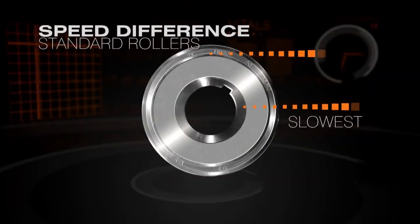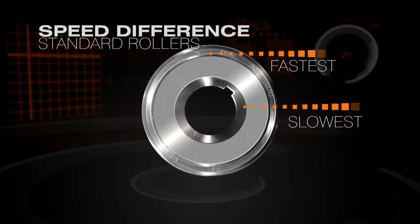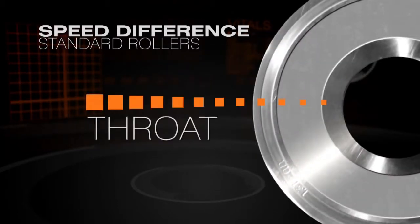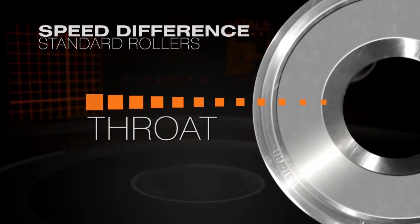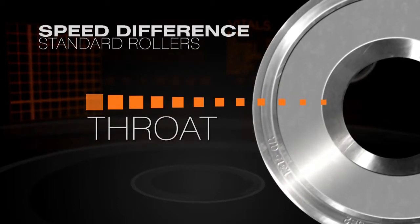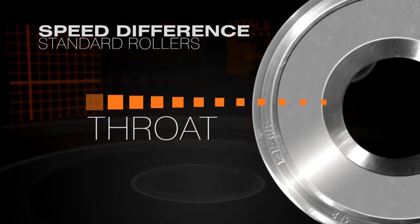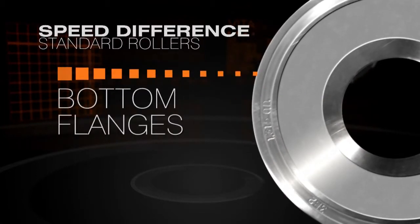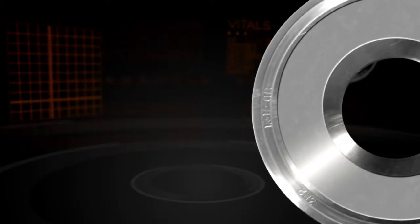During mill production, most roll marks on a tube are caused by speed differences. These differences occur between a bottom roll's throat diameter — which is the smallest diameter of the roll and also the drive point — and the other working areas of that bottom roll. Because the larger diameter of the bottom flanges are turning faster than the throat, tube product is marked.